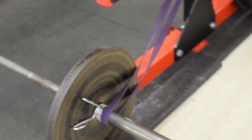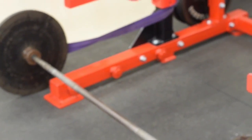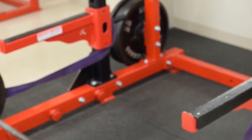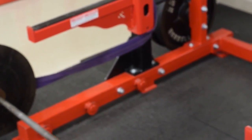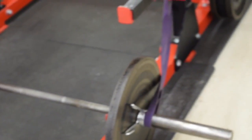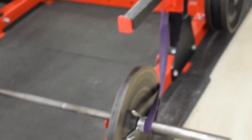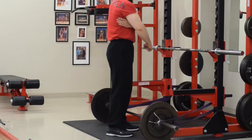Today I'll be sharing a quick tip you can start incorporating into your training if you have trouble feeling your lats being engaged on the deadlift. Keep in mind this tip is for warm-up sets — I don't advocate this for working sets. But if you're working with 500 pounds, you can start incorporating it on warm-up sets such as 135, 225, and maybe even 315.